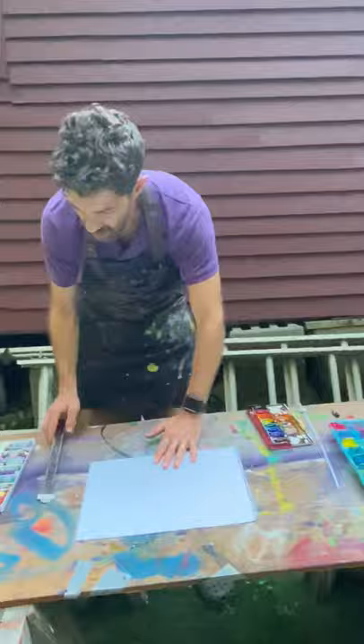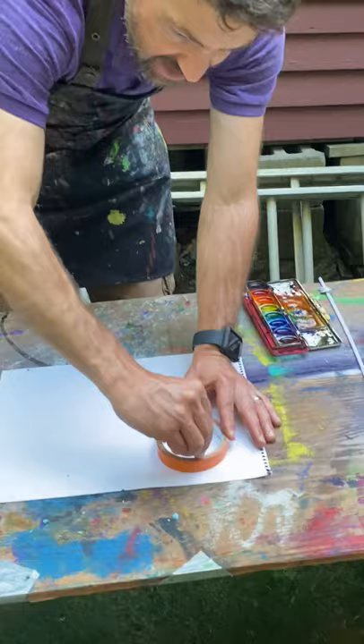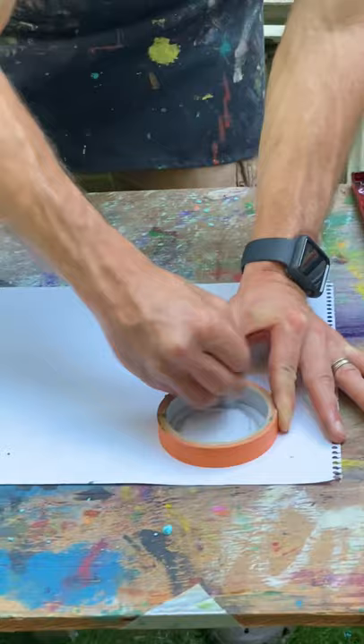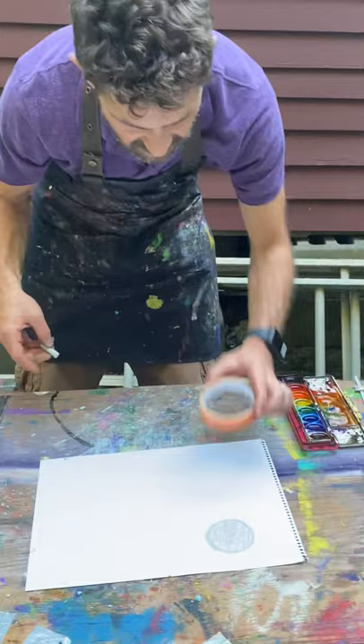I'm going to show you one way. Let's use this — a circle. And what I'm going to do is use this to trace, and I'm going to trace the inside of it. It's a little easier to trace the inside of it than the outside. And then I have my circle. Let me make another circle.